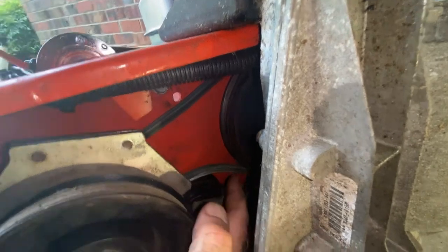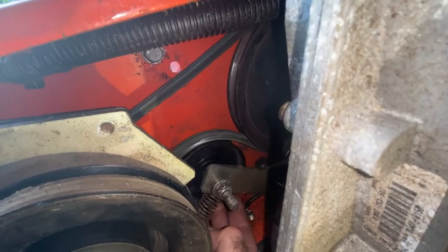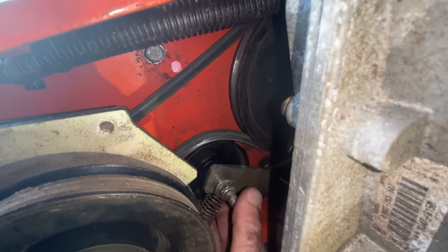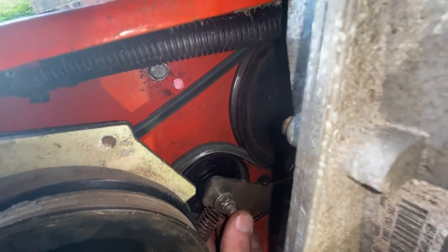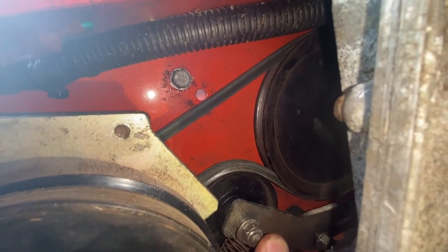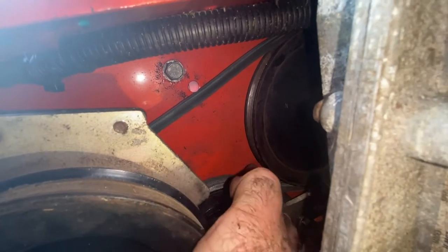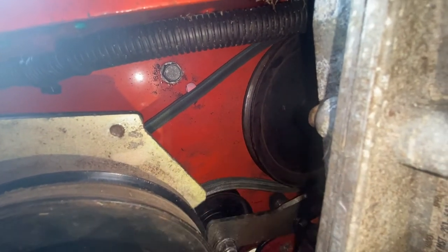Right here's the belt as it comes around the transmission and it goes around the tensioner pulley. If I pull that tensioner pulley up as much as I can, it will tighten up that belt enough to drive. Keep in mind I've got the one-inch longer belt on here, so this thing is a little sloppy to begin with.